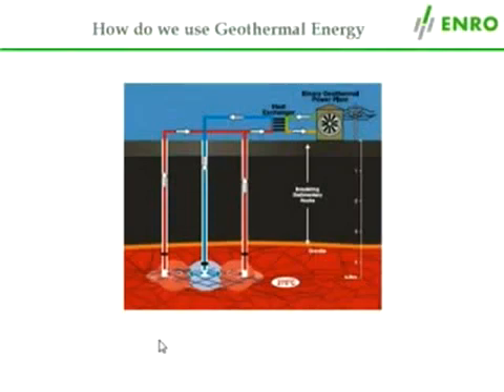Let's spend a little time looking at what is involved in exploiting this totally renewable energy source. The method involves first drilling a well into the hot rock to a depth of 4–5 km. This is the blue well in the middle of the slide.